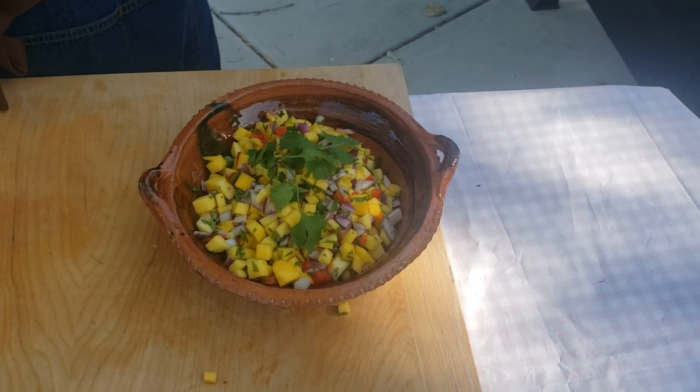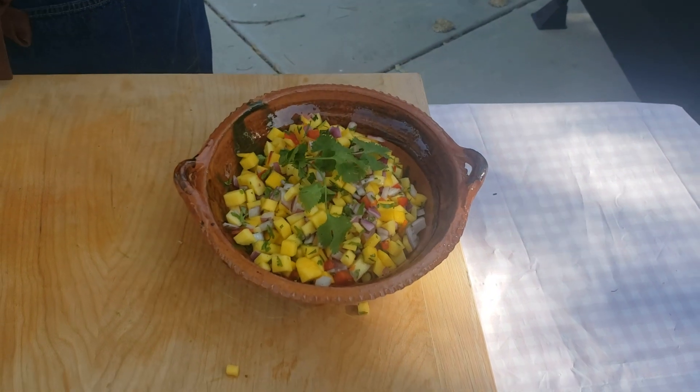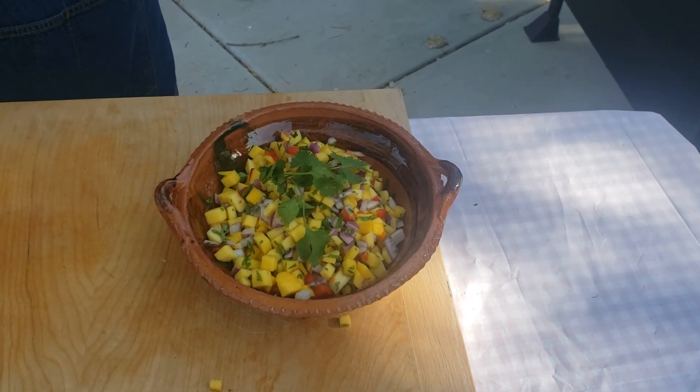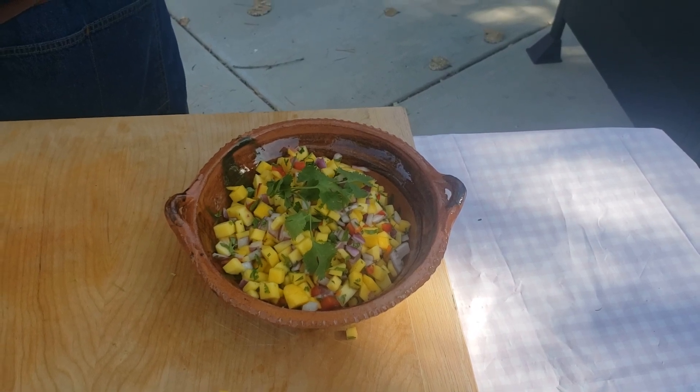Stay tuned until next time and I'll show you how to make another dish using this salsa. Hope you like it — please hit the like and subscribe. Let me know your comments and concerns and we'll go from there. Have a great day.